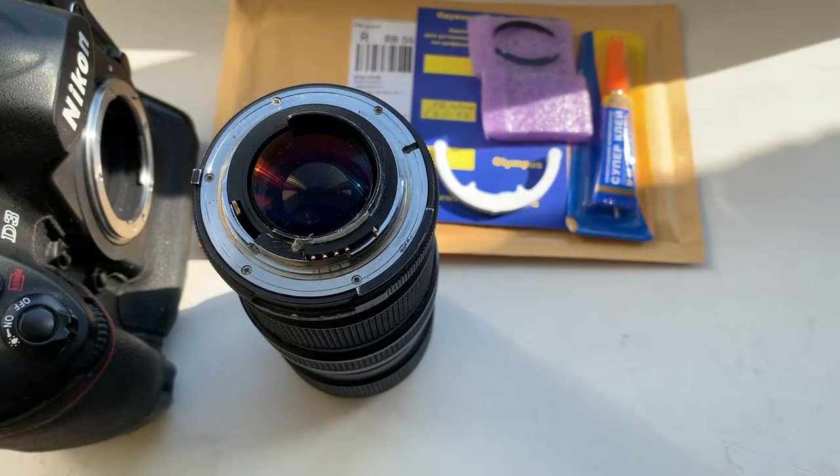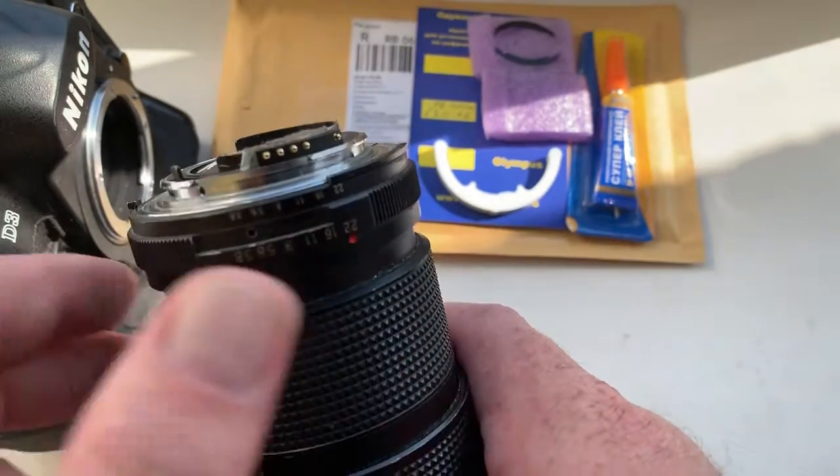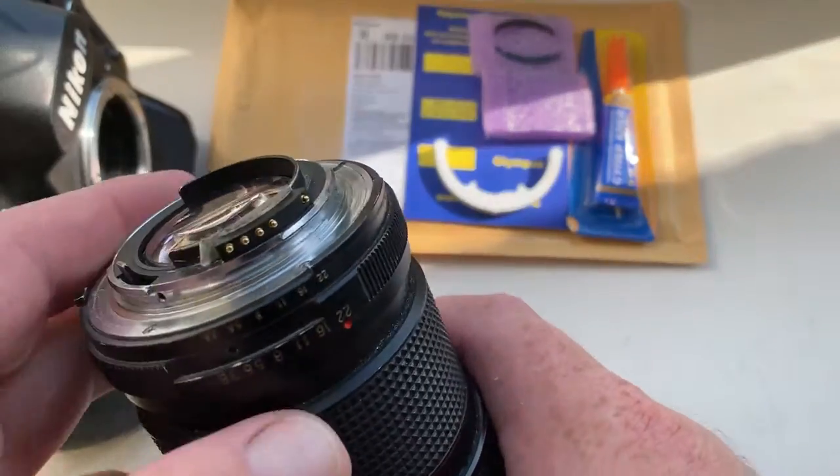Hello Chonyao, this video is about your new chip. Look, this is your chip on my testing lens.